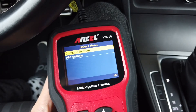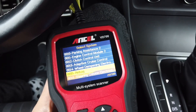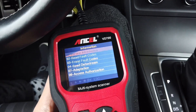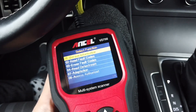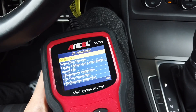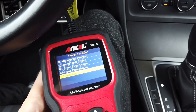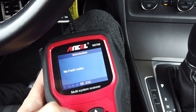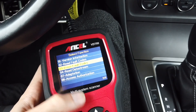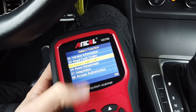Going to system selection, I'll connect with the instrument cluster, which is module number 17 — Dashboard. In adaptations there are only 17 channels, all related to oil or service inspection, with no additional options. I can read and erase fault codes, but there's no coding access here, which is a shame because coding would allow you to activate features like needle sweep or lap timer.